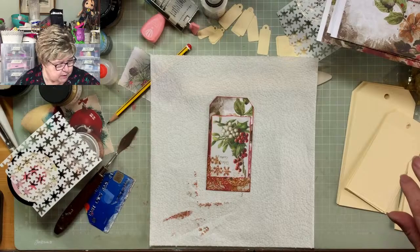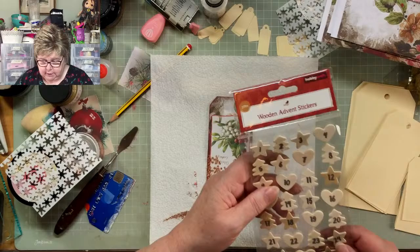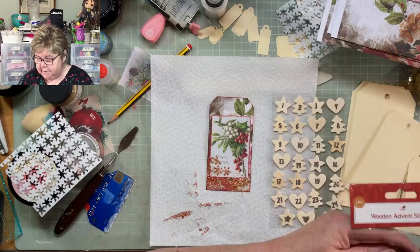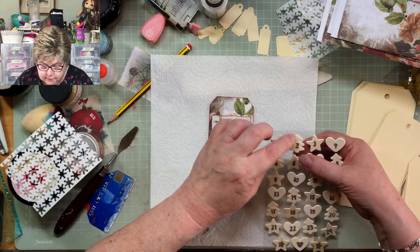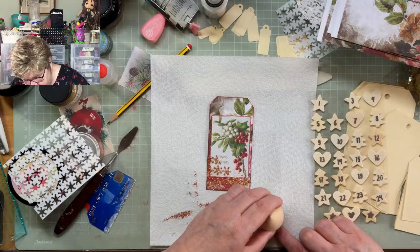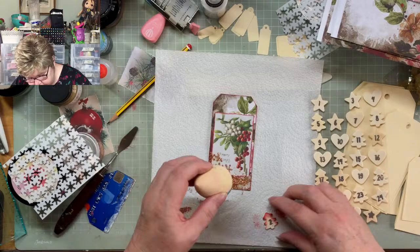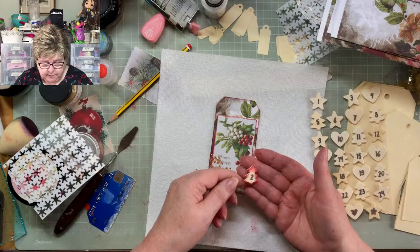Does it need something up there? Yeah, it might do. I've got copper on there already so I don't really want another metallic thing — I could put a number on it. These wooden advent stickers came from Hobbycraft in their after-Christmas sale when they just want to get rid of everything cheap. I'll put the number two on because it's a Christmas tree. I wonder if the Cosmic Shimmer could colour it — let's give it a try. It had a sticky back, and yes — the Cosmic Shimmer colours it, and doesn't that look nice!